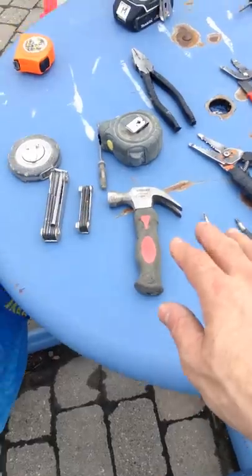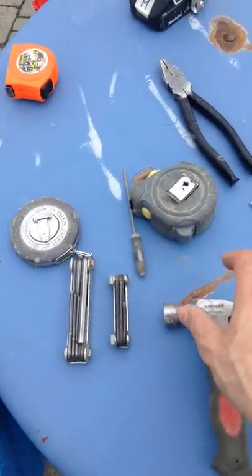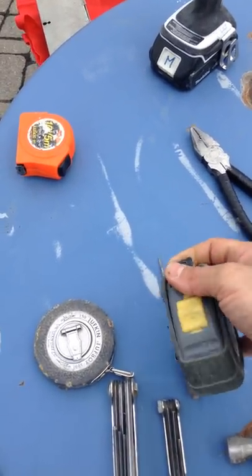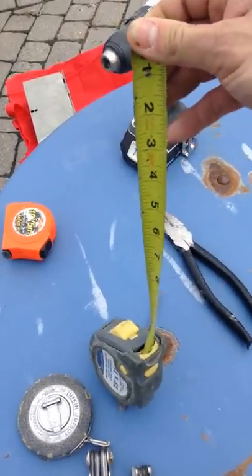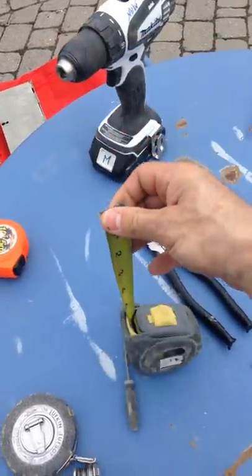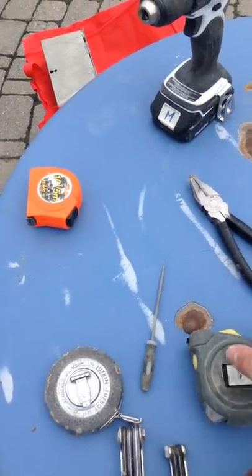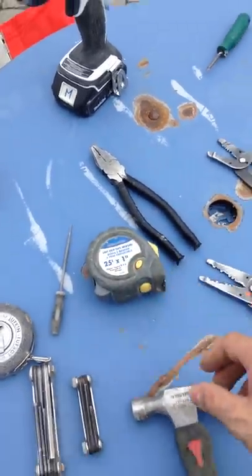We also have screwdrivers, a light-duty hammer, and measuring tapes. This is a basic measuring tape — it's imperial in inches. It's good to have two or three measuring tapes because you tend to lose them, and then you're stuck and stagnant on the job — not good.